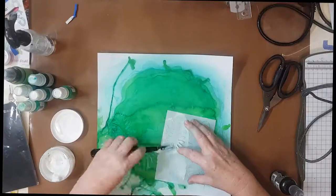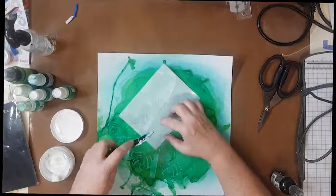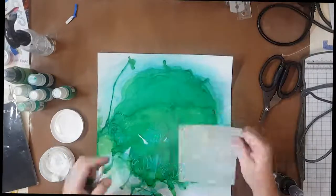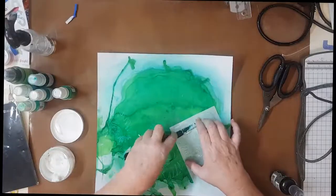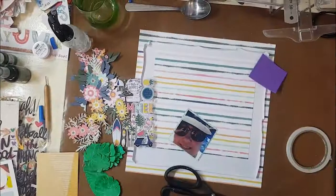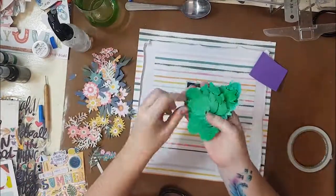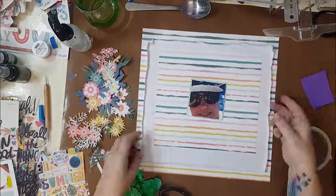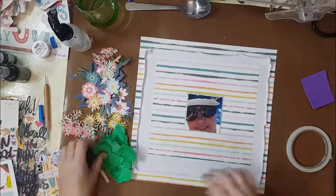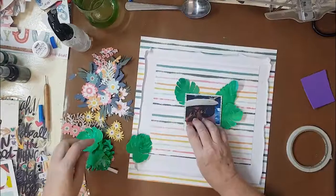I didn't really give a lot of care around how messily I did this, so there were some sections where the spatula — which was also in the mixed media kit — did actually go through the stencil, but that didn't bother me at all. I knew I was going to be fussy cutting this out and it would give a bit of a rough feel to it as well. I used a number of the different size leaves on the actual stencil and then fussy cut those out. Aren't they beautiful? I loved how they turned out.